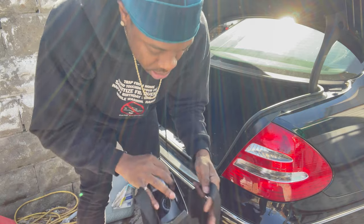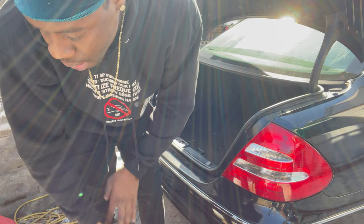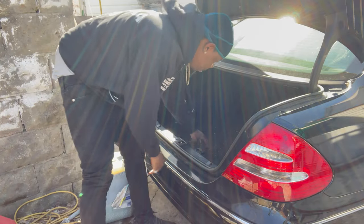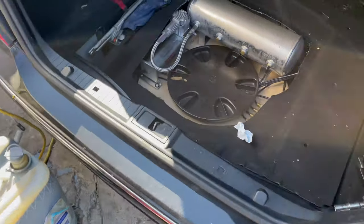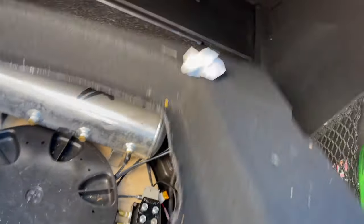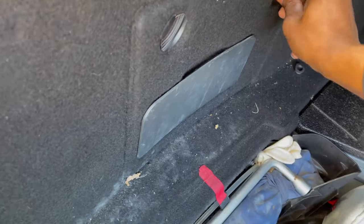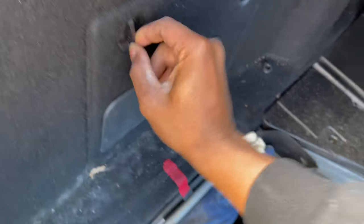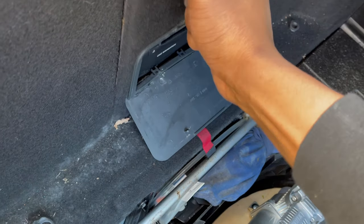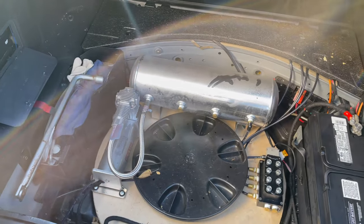This is actually the air gauges for the airbags. I never installed it because I do plan on upgrading to airlift management — the one that comes with the Bluetooth and stuff. Here we have it: got my air tank, my compressor. I only have one compressor because, like I said, I was being cheap. We got a drain valve here so I can get the water out so it won't freeze up in there. I am going to get another compressor, but I'm going to do all of that once I upgrade to the airlift performance.